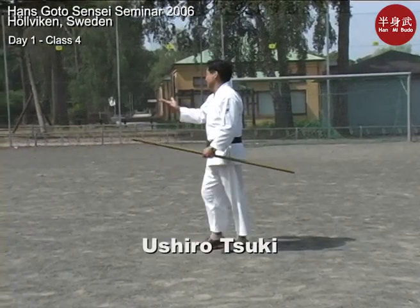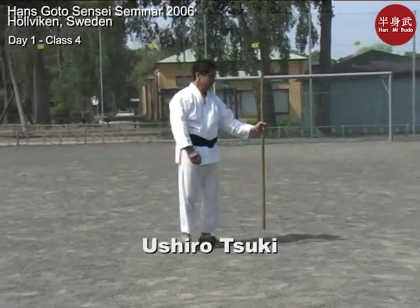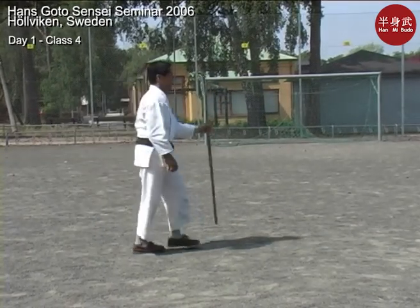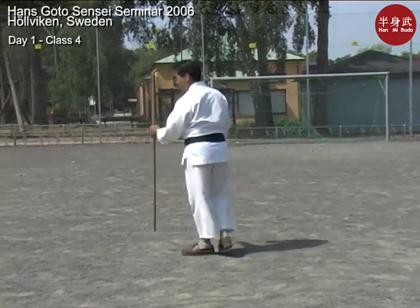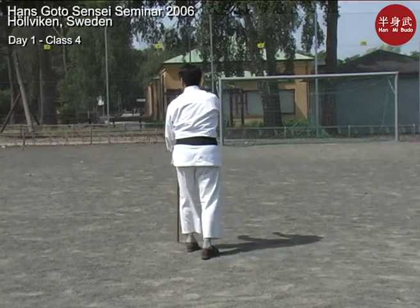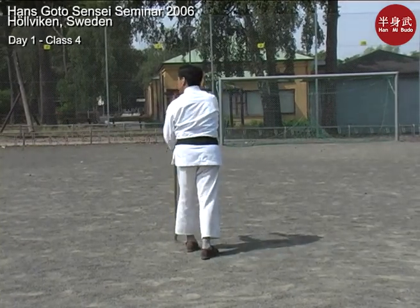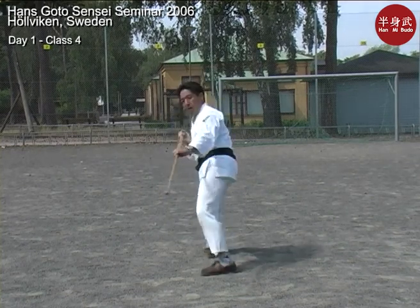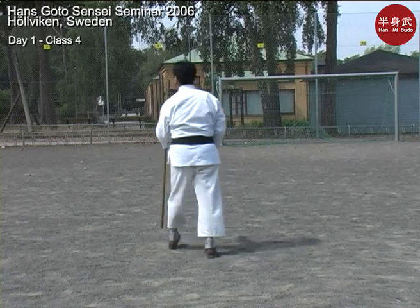You know the movement, it's just opposite. Ushiro Tsuki. So Ushiro Tsuki — I'd like you to step back and touch your left forearm at the same time. Open that hip and then thrust back. So you will look back.